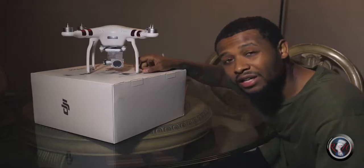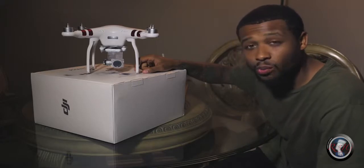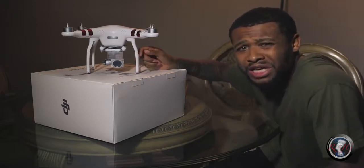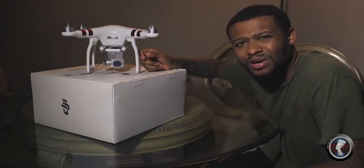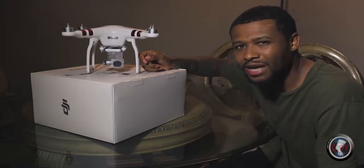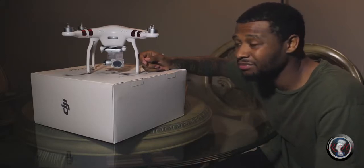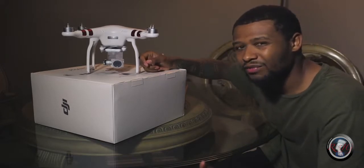What impressed me most about this drone was the camera quality. When you go back and look at your footage, it's 2.7K quality. Another reason I didn't get the professional model is I don't need 4K — unless you're watching on a 4K TV or monitor, most people are watching on their cell phone, so 1080p that looks good is fine. That's just my opinion, but the camera quality is very good.